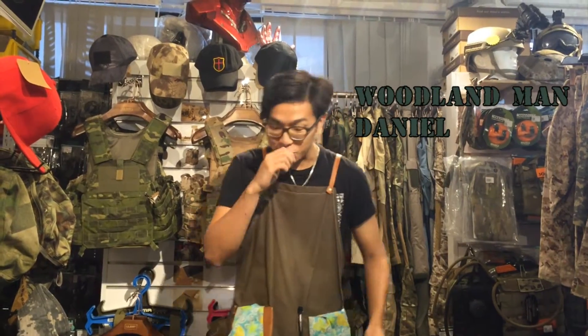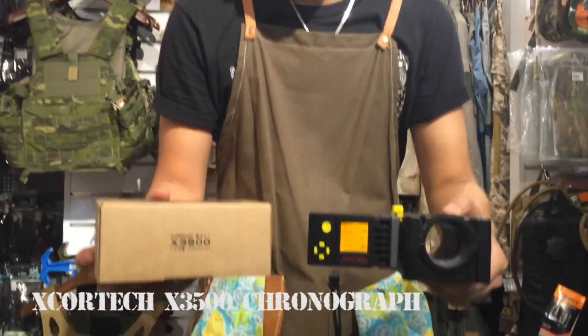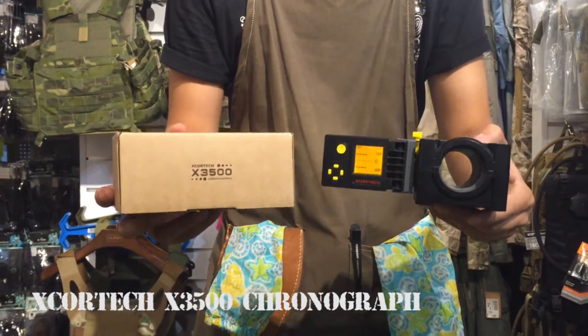Hello everyone, this is Jake Army. I'm your host Willem and Daniel. Today I'm going to introduce this new product from X-Car Tech. It's the rating fire machine called the X-3500.